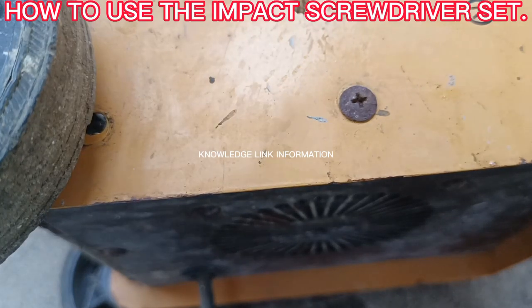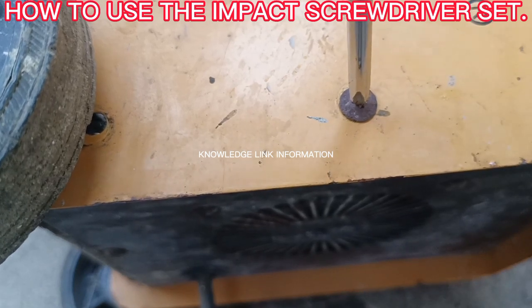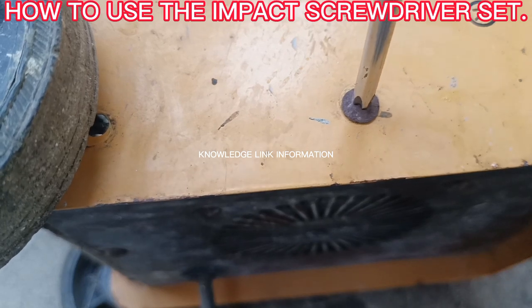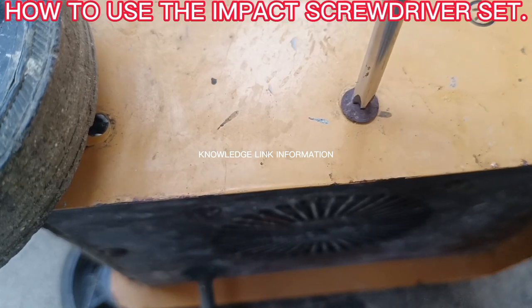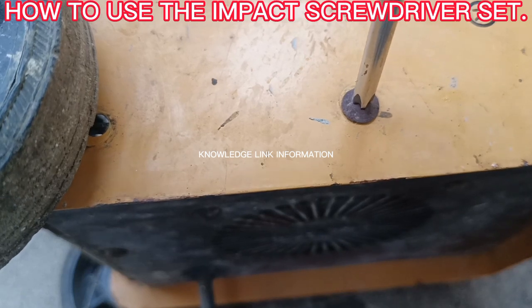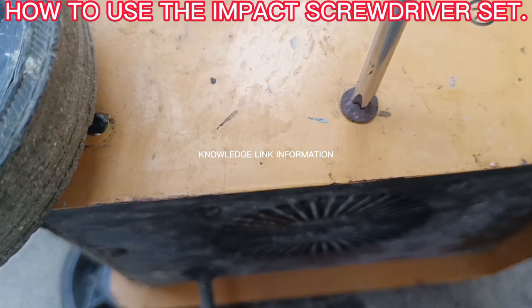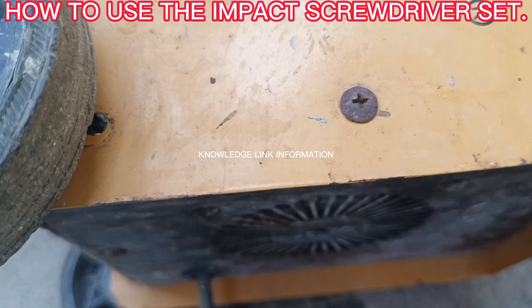Ordinary metals like Phillips screws and flat screws are basic fasteners in any equipment's assembly. Some of these ordinary metal screws will freeze by rust and get stuck on equipment after long periods of time. Frozen screws, which are very difficult to remove, are one of the problems when opening equipment during maintenance and repair.